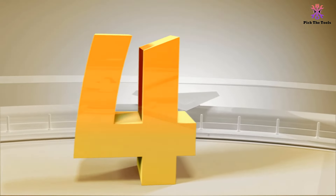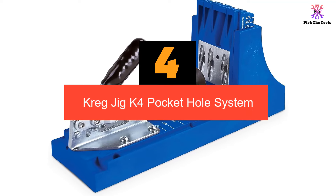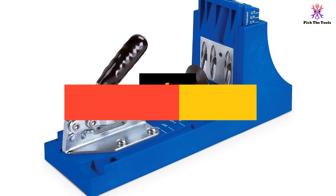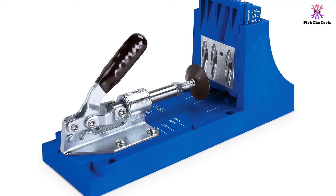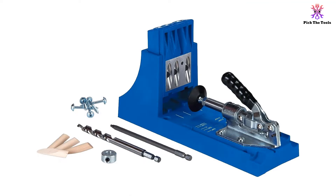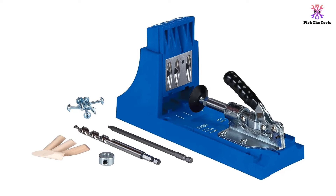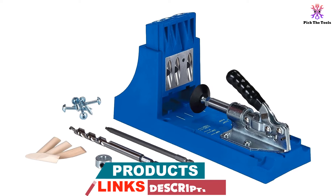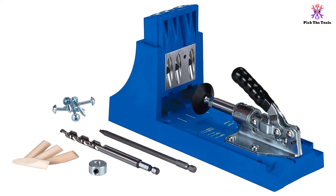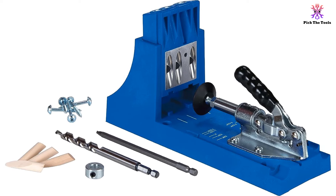Moving on at number 4, we have the Craig Jig K4 Pocket Hole System. If you are looking for a great pocket hole jig, you might want to take a look at this one. It can be used as either a bench-mounted system or on the job site, giving you the flexibility to get an accurate pocket hole drilled wherever you might be working. The provided drill bit comes with depth control, making it quick and easy to set your hole depth. There are also tons of different spacing options, allowing you to work with a variety of material sizes as long as they don't exceed 1.5 inches in thickness.